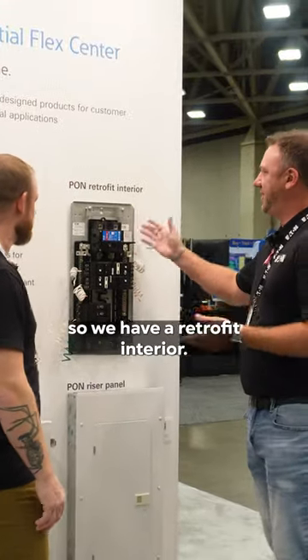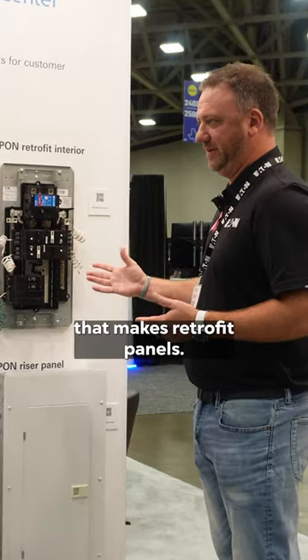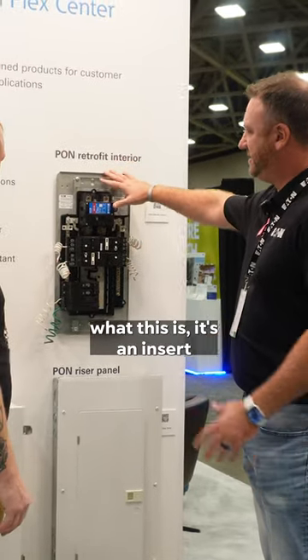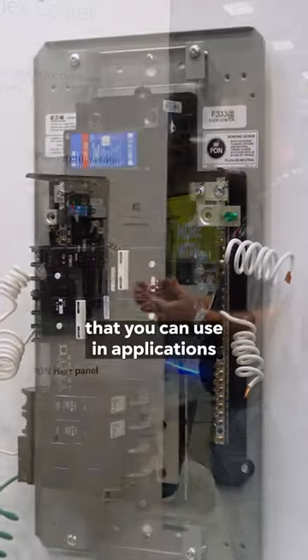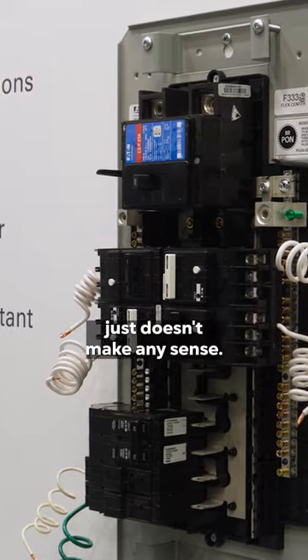Eric, what do we got going on today? So we have a retrofit interior. We're the manufacturer that makes retrofit panels. Essentially what this is, it's an insert that you can use in applications where pulling the can out of the wall just doesn't make any sense.